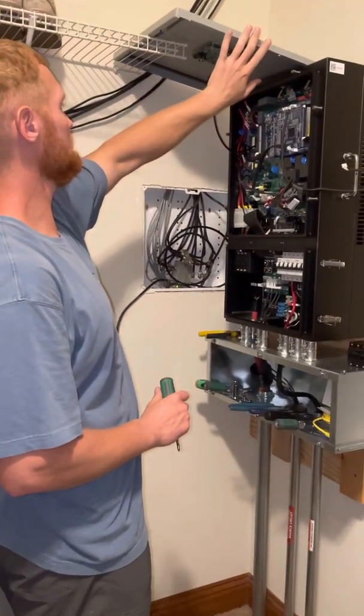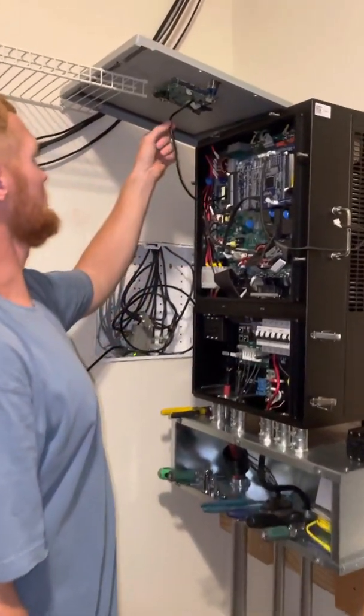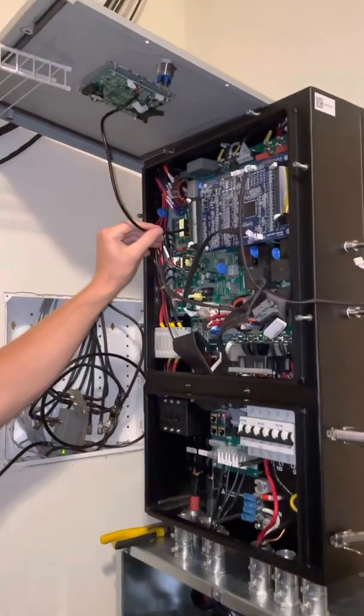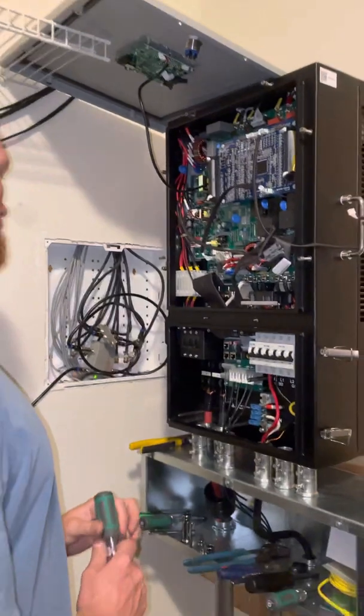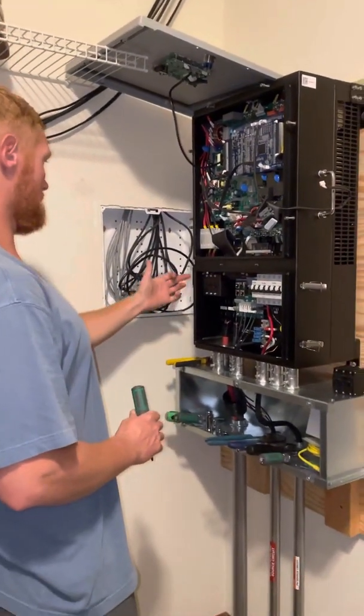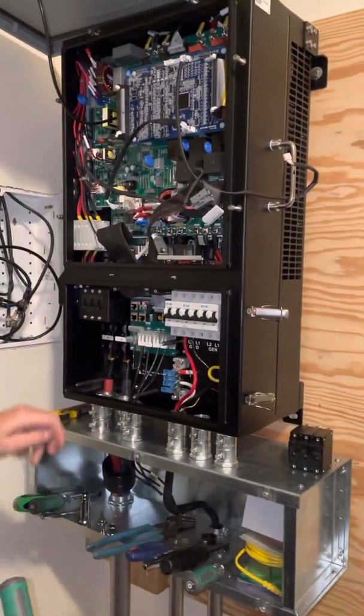We turned it off and took the panel off. I actually found this wire here has been permanently connected, so I had to rest that up there for now while I work on it. Then I took off the hinged door as well as the cover plate.